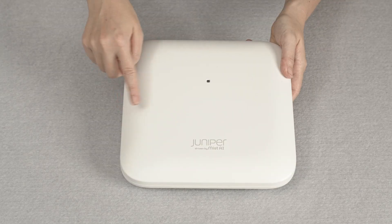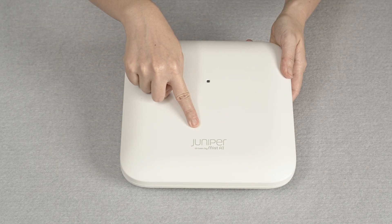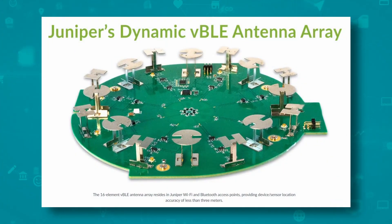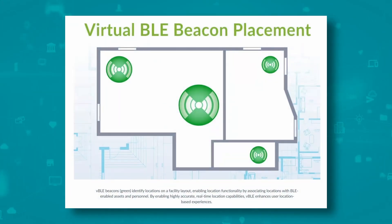On the front of the AP, you can see the Juniper logo and the LED status light. This AP comes with a VBLE 16 element directional antenna array that can be used to provide accurate location-based services.